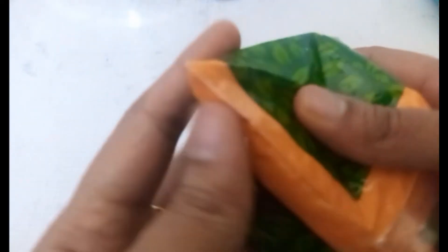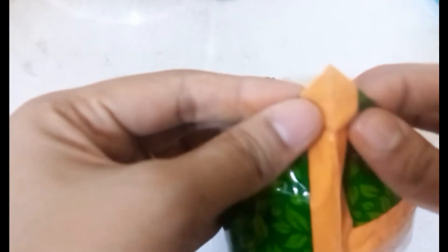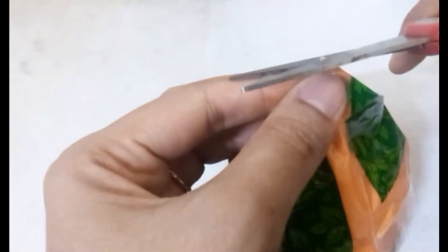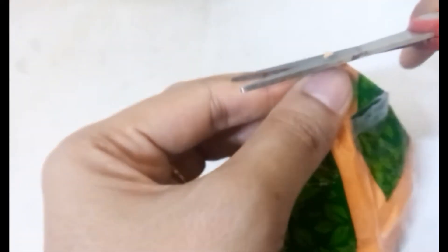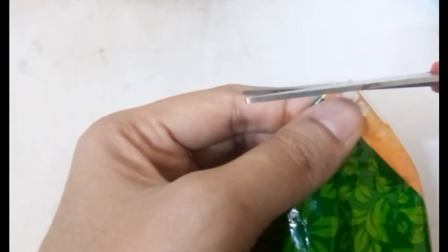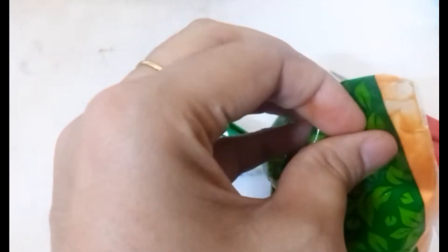You can fill it in the batter and fill it in a corner. You can cut it in a round shape. Cut the shape round and cut the shape into the desired shape.